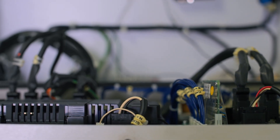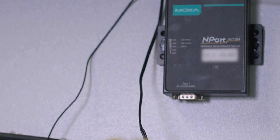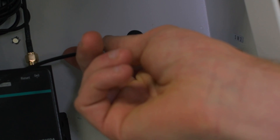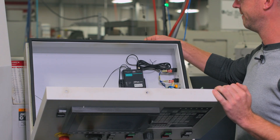You can see in here there's a bus bar for the ground, and there's another bus bar to draw power from. You can wire those direct to your unit, and then just poke one small hole in the back — which you can seal up later — for an antenna, and you're good to go.